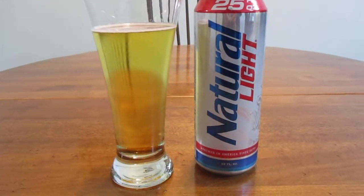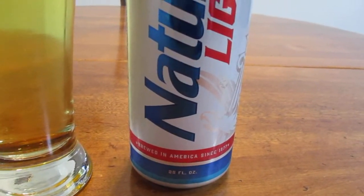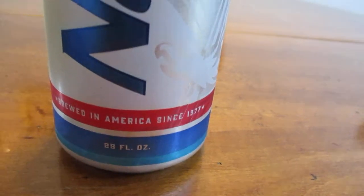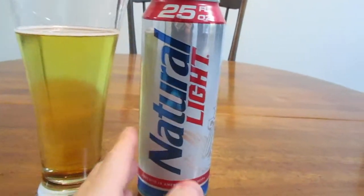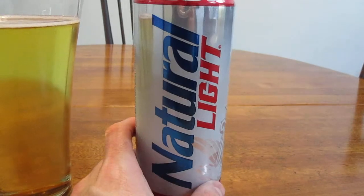Hey guys, how's it going? So today we're going to take a look at Natural Light, or Natty Light — at least that's what it's called in this part of the United States, sort of a nickname for it. It's been manufactured ever since 1877, and it's made by Anheuser-Busch. This is the 25-ounce can, which I picked up from the gas station just around the corner from my house.